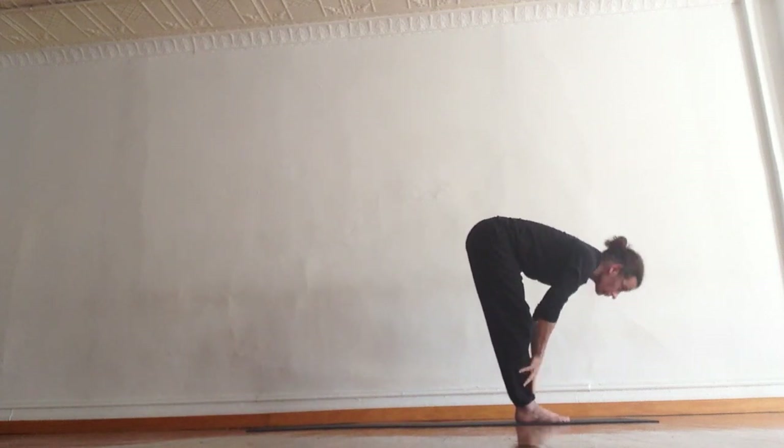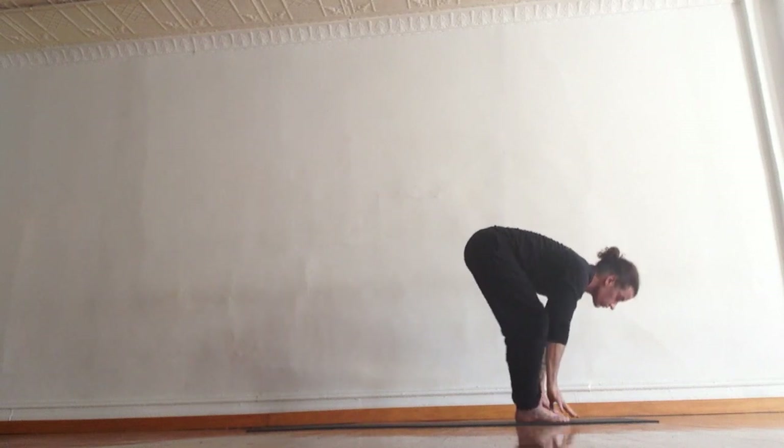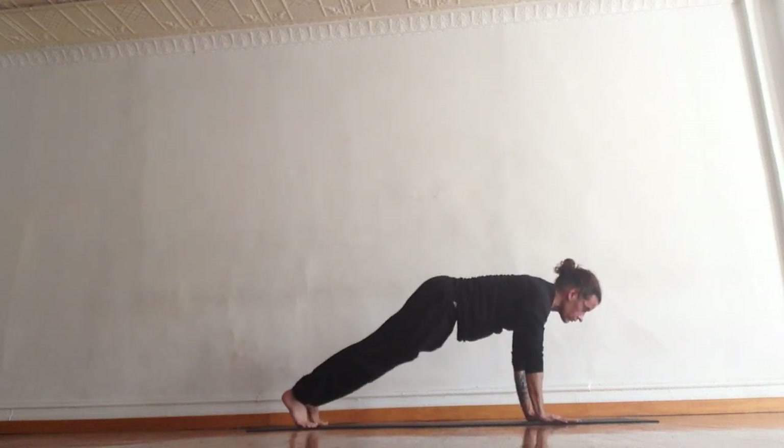Inhale, half flat back. Press your palms onto your shins. Reach your heart forward. Exhale, forward fold. Plant your hands. Step back to high push-up plank.